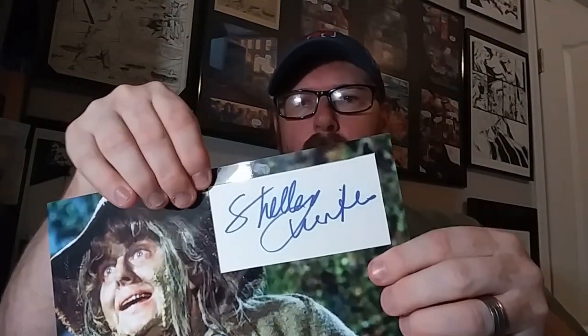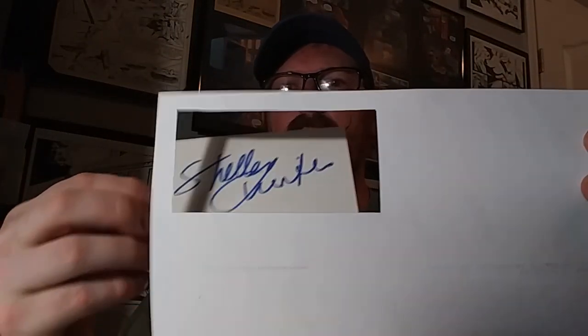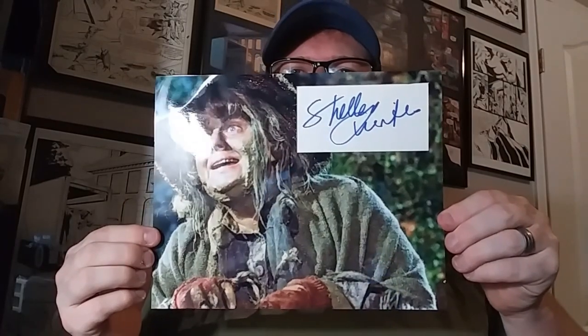So I'm going to take this Shelly Winters and put it into this photo. You can put it on the outside, but to me that doesn't look as good. What I like to do is find a good place for it, cut the photo, and then take the index card or cut auto and put it behind it. Alright, so I've made my cuts — that's where I'm going to put my autograph — and put it behind like that. You can adjust it however you want; there's plenty of room to move it around. There we go — now you have a photo with Shelly Winters' autograph in there, and that can be put into a frame or a binder with a sleeve protector.